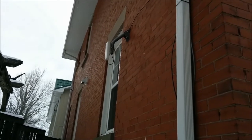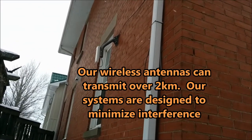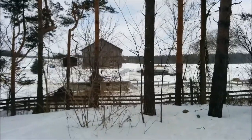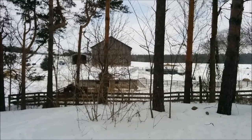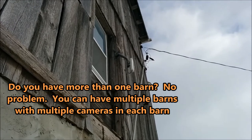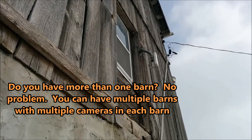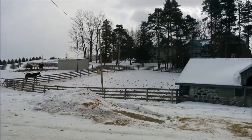This is our wireless unit installed here at the house, pointing over to the barn. The barn is right there — you might be able to see just beside the window there, that's where we have the other antenna unit installed. There's the antenna installed at the barn, and the connections run inside. That's a view back to the house there.